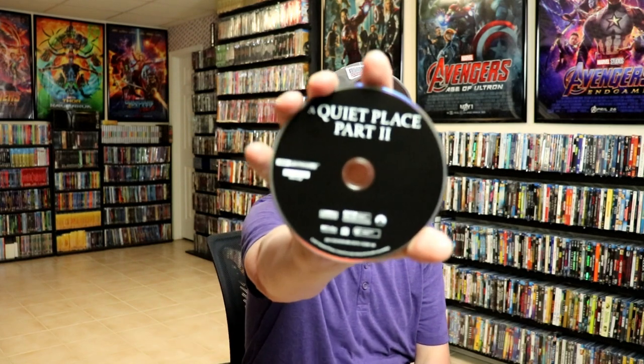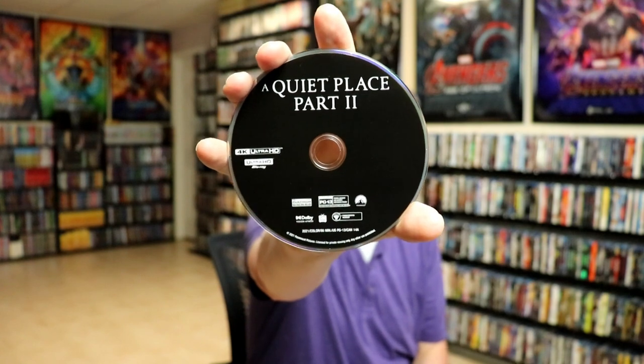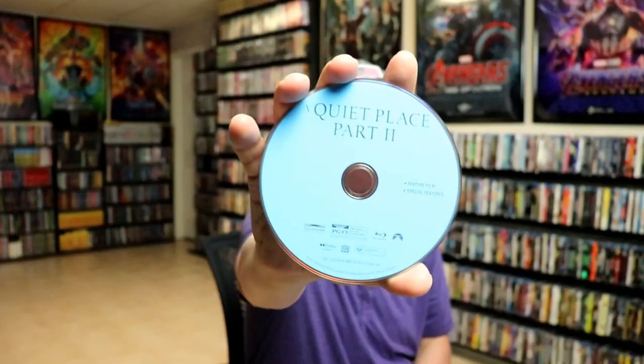On the inside, it does come with a digital code. And we do have our 4K disc, all in black. And we do have our Blu-ray disc, all in blue.